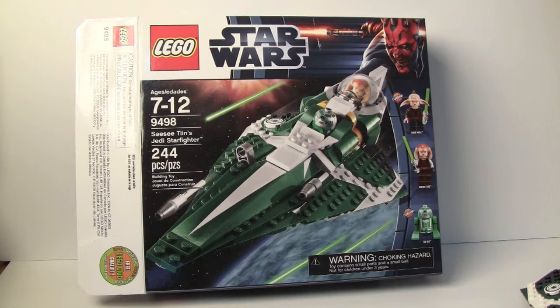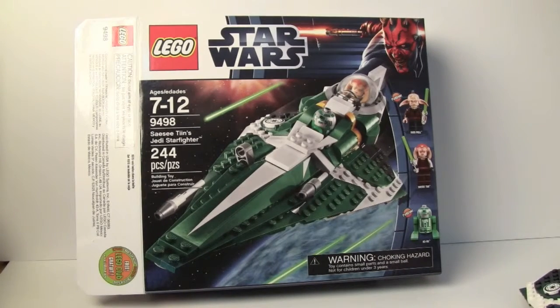At least this one will have value, because we're getting this awesome Jedi Even Piell who's exclusive to this set as far as I know. I don't think they'll be making any Citadel sets, because that would require them to make the Arc Troopers, and they're like nope — we're not making any more clone molds. We're too busy to make you guys awesome clone troopers.